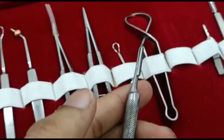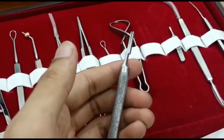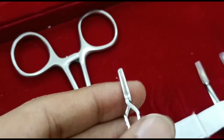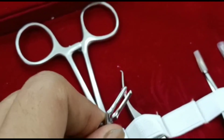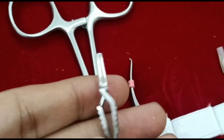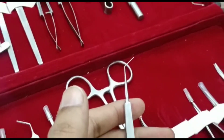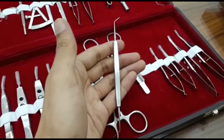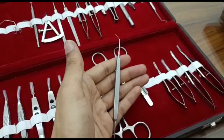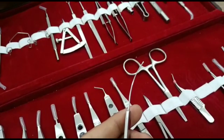BP handle. Serafine bulldog clamp. Lens spatula double ended. Iris repositor double ended.